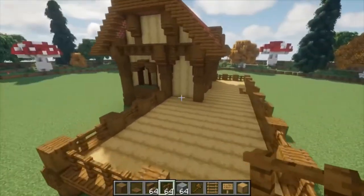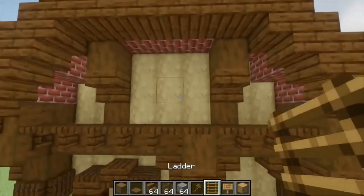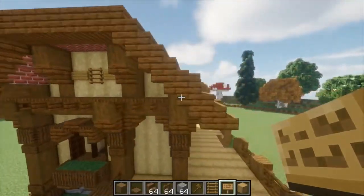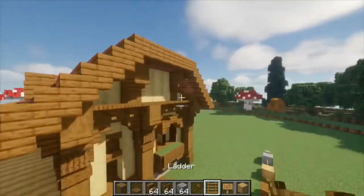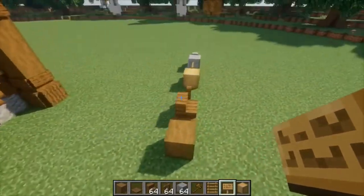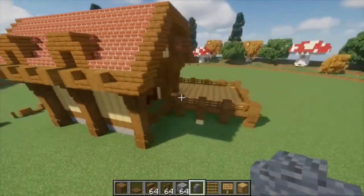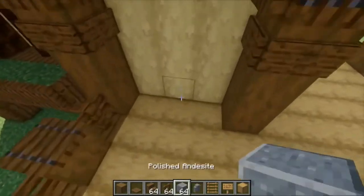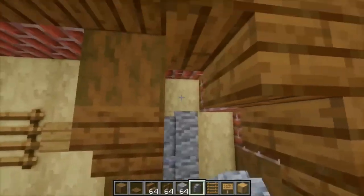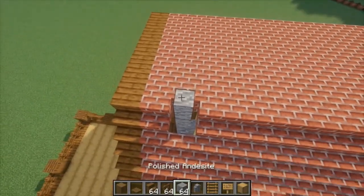And now it's time for the last part, which is the final details on the house. Now to do this, we're going to come up to the top here, place a ladder in the center, as well as two signs on each side, repeating this on the front. A ladder in the center, two signs on each side. Now lastly, we're going to come over to the back and using our andesite walls and andesite block right here, place two andesite walls, as well as andesite walls leading all the way up which will continue through the roof — and so you have a chimney.